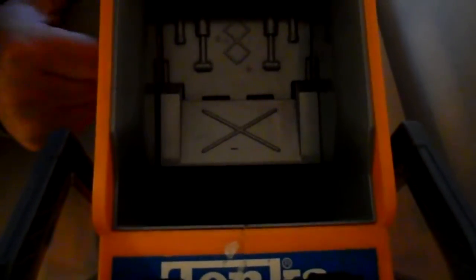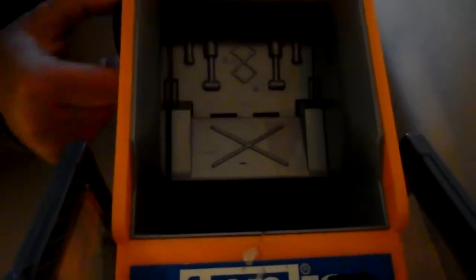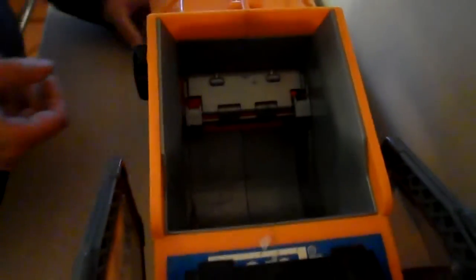I'll just show you inside. This is a grabber mechanism, so it grabs all of the refuse there and pushes it back into the back of the truck. That's rather fun.